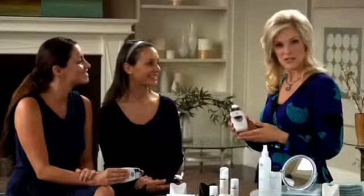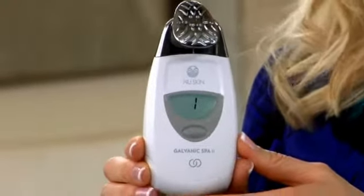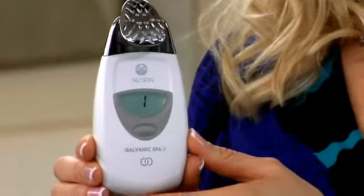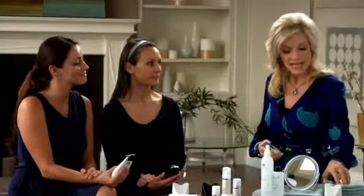At this point we're finished the treatment. The clock and the number of minutes disappear from the display, but the treatment number remains on the screen. Using a damp cloth, remove any remaining gel from your face and then from the spa and the conductor, but you don't need to cleanse again before the next step.